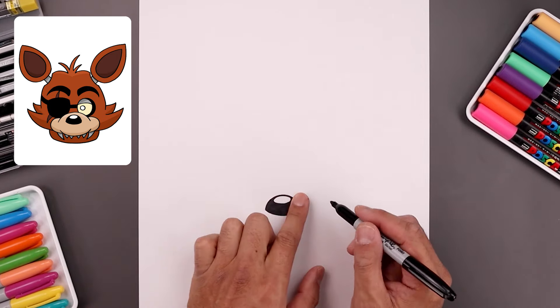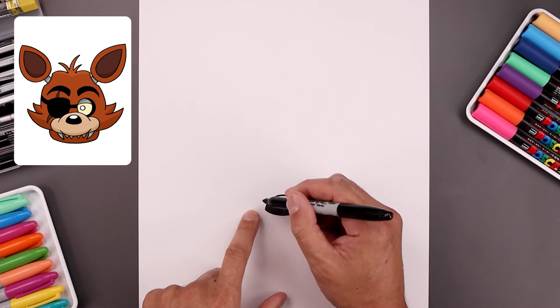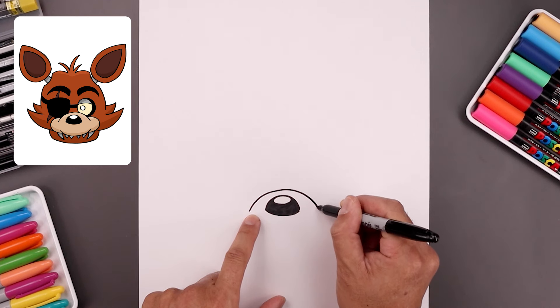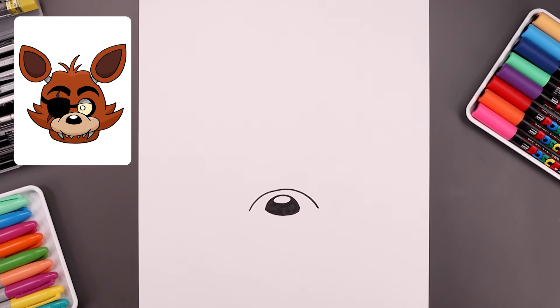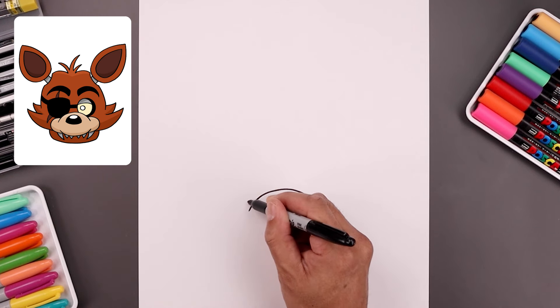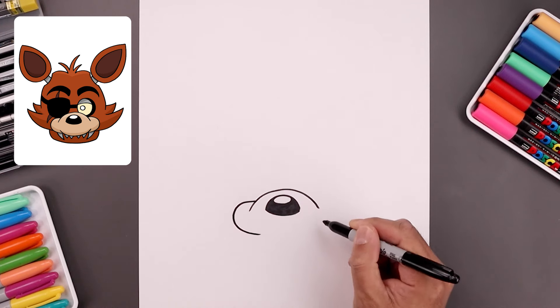Now from here we'll draw the top edge of the muzzle going up above the nose. So let's step over toward the left, bend this up in the middle and then back down towards the right. Let's fold the side of the muzzle in behind, so we're going to step up on the left side, go around and then bend that in.